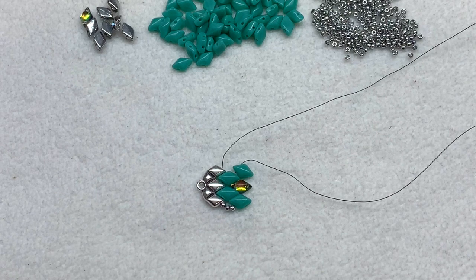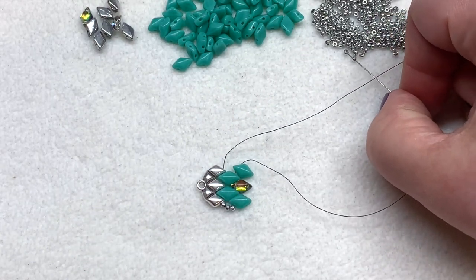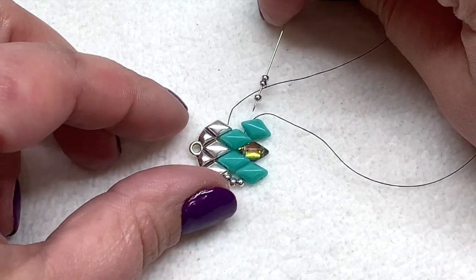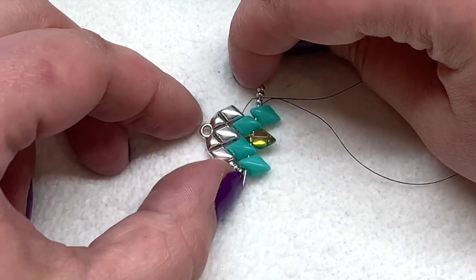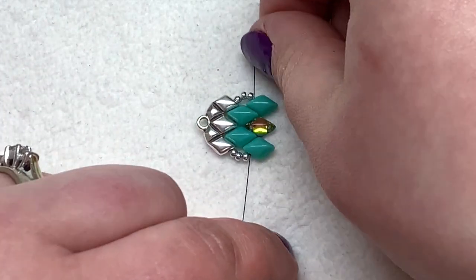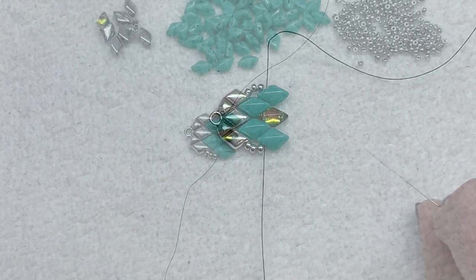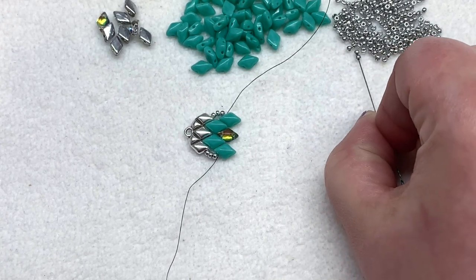Now that row of beads is in place. Pick up your other needle and pick up three seed beads to match the other side. Then sew down through all five gem duos in that next row, making sure you catch every bead, and pull. Pull on both threads so everything is nice and tight — your threads have now switched places. Next, working with the right-hand side again, pick up four seed beads.